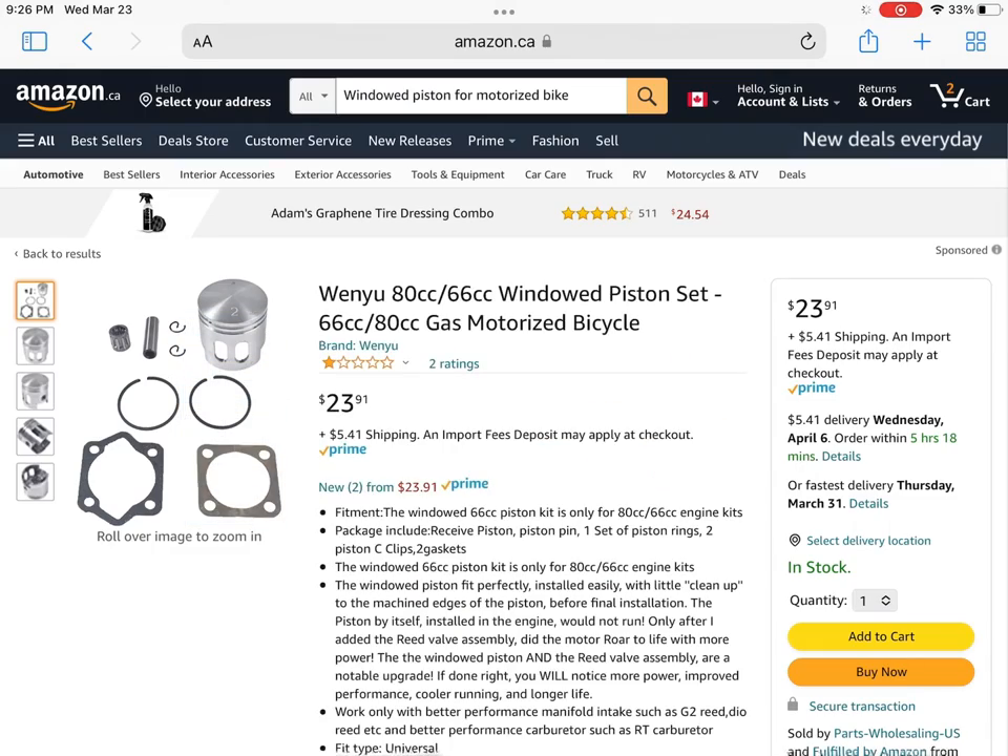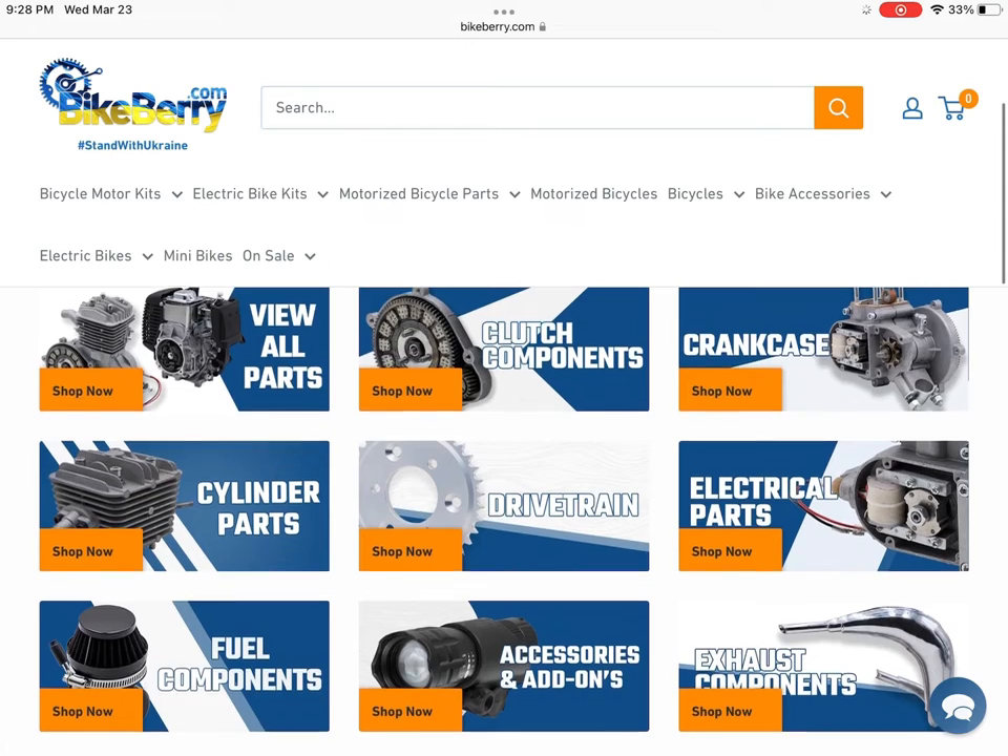I believe all these windowed pistons are high hole, so if you guys have a low hole engine, it won't work.